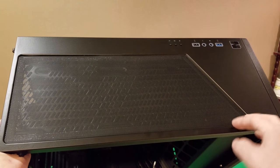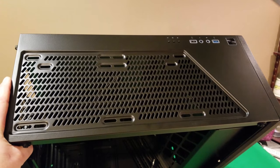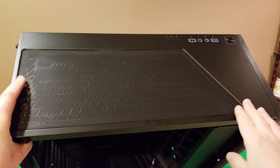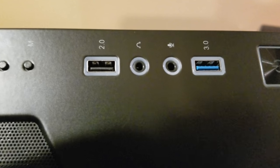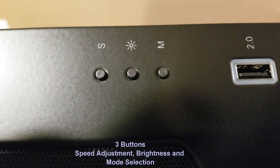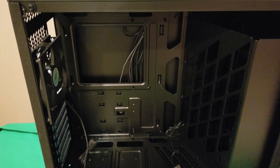On the top of the case there's a removable magnetic dust filter that just pops off, giving you room for a radiator. On the top panel you have your power button, USB 3.0 and 2.0 ports, headphone and mic jacks, and three connectors — one for manual fan speed control and one for lighting.